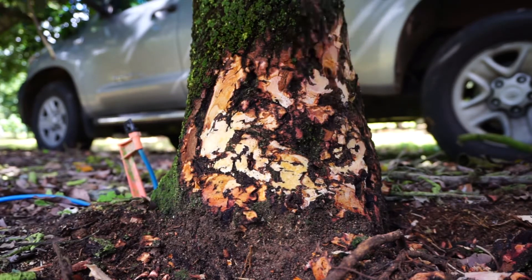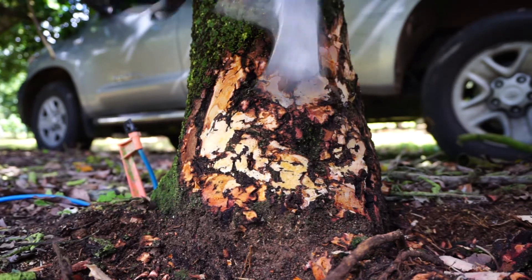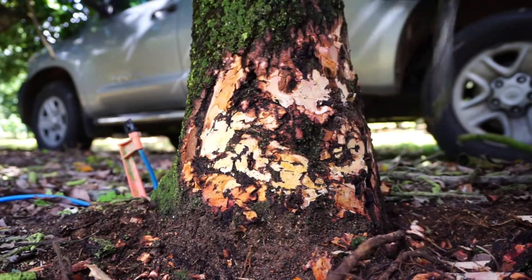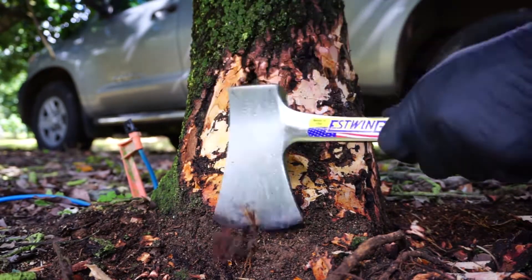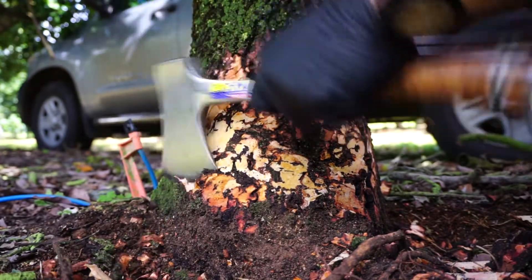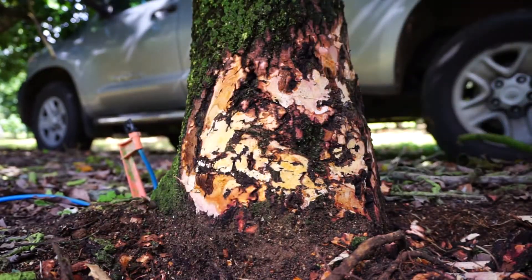I'm just going to spray it and that's it. I'm going to let it at that. So injection does seem to work — it seems to work. Looks good.